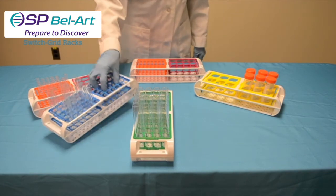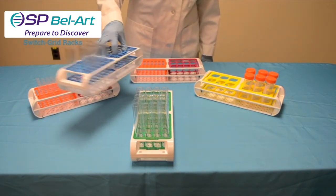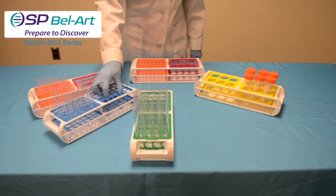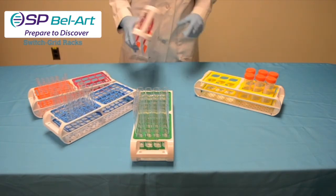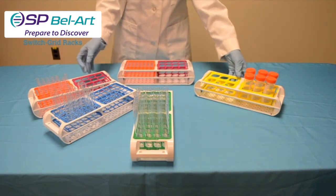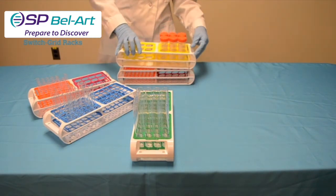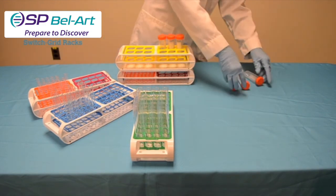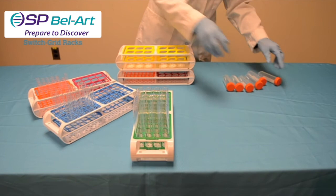Easy as they are to remove and install, these chemical resistant polyoxymethylene racks are very stable and very sturdy. Rubber feet keep racks from sliding on the benchtop and also aid in providing sturdy stacking when storing. Stacked racks will not slide around and fall all over the benchtop or in storage areas.